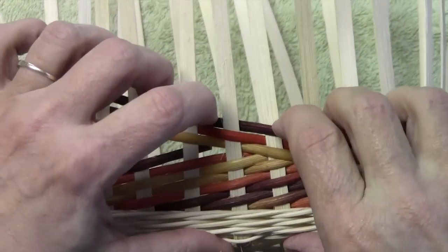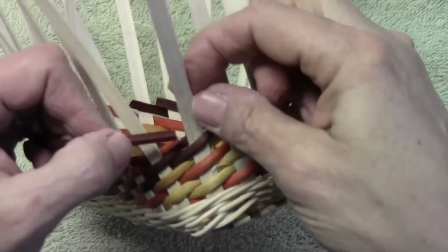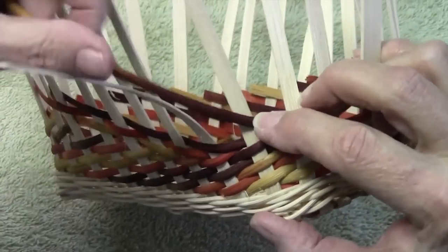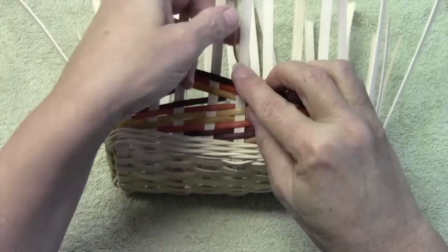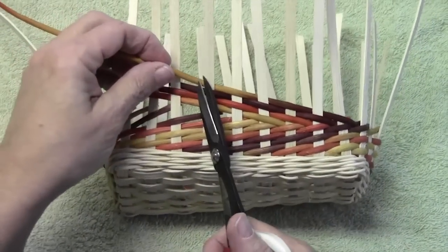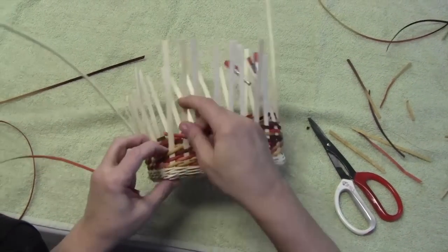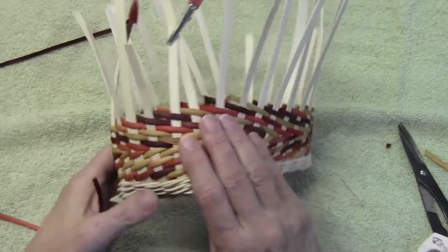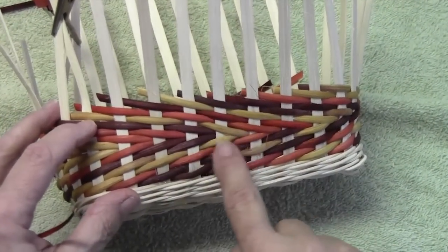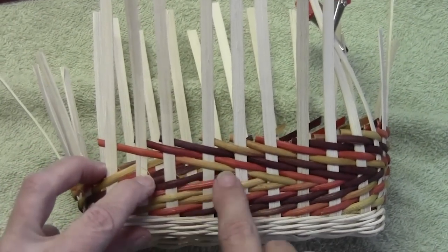We're creating a little arrow here — these little arrows. We now have a little arrow; we've done our French randing in the other direction and have come around. You can see our little arrow forming. And now we're back again where we have to figure out how to get this part in here.